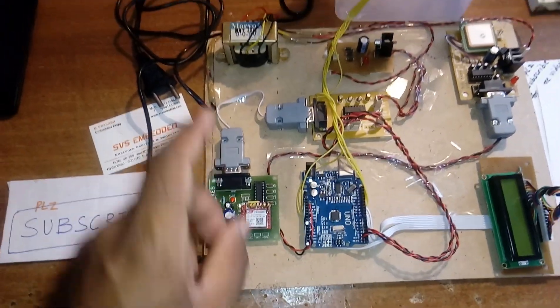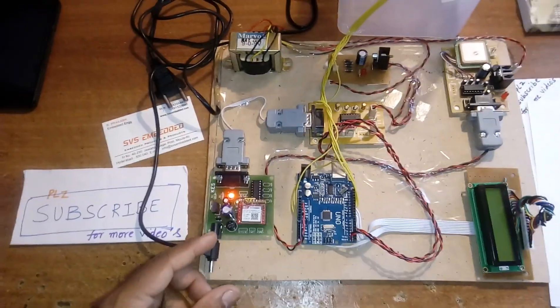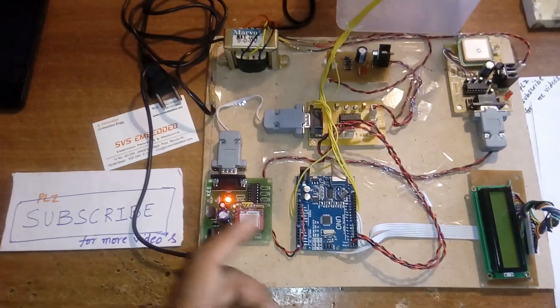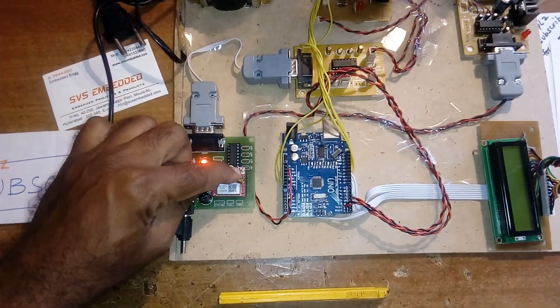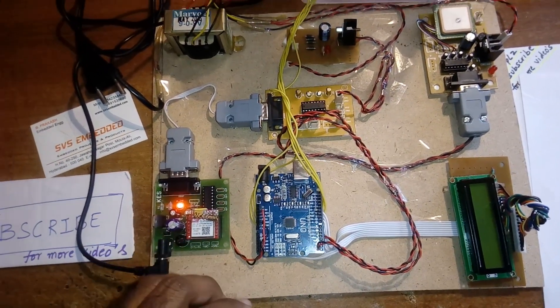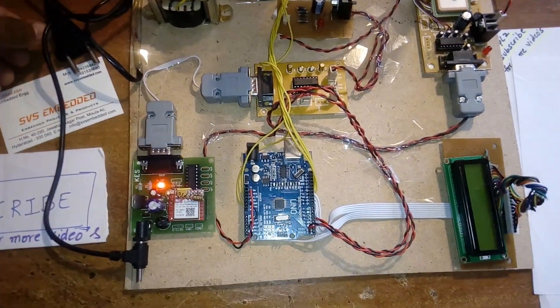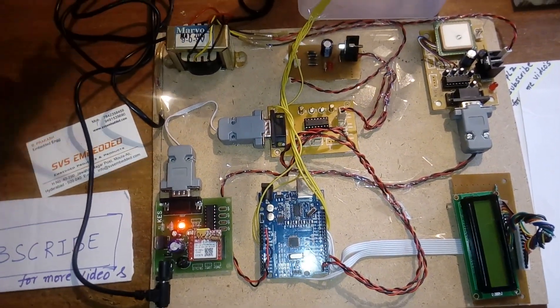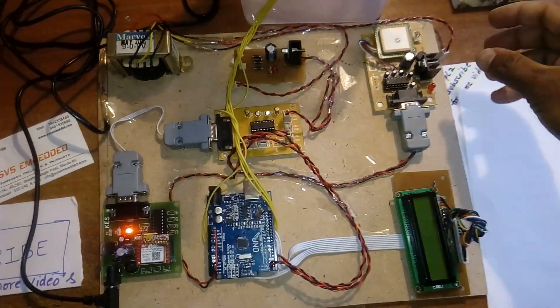First we give power to the GSM modem to check whether the tower is available. There is a green status LED — when it starts blinking on and off, it means the tower is connected. Then we go for the main power supply.